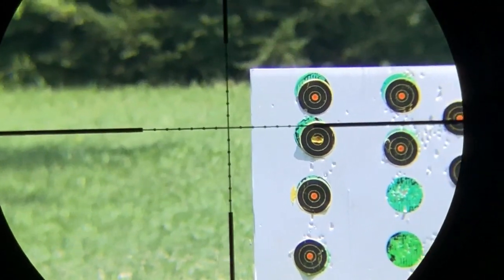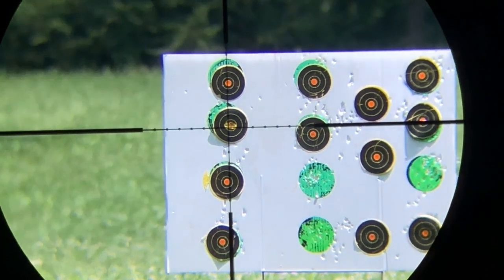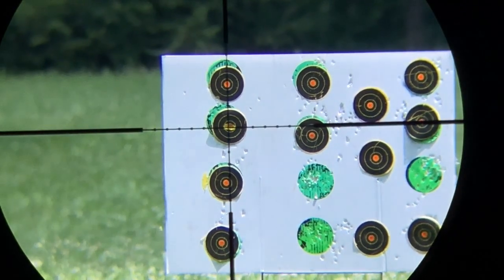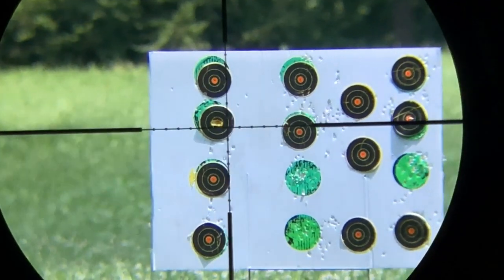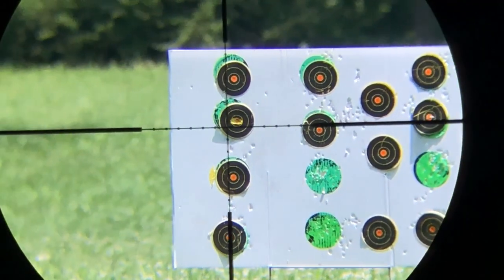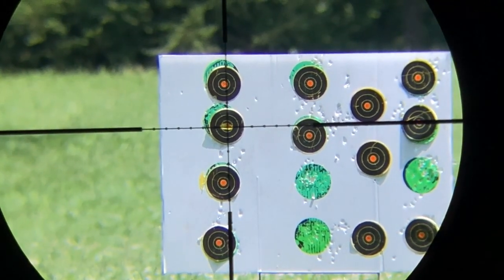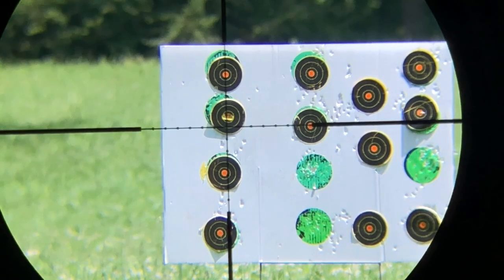One thing I do notice here on the bench is you have to rack this thing back — like a BT-65 or a Brocock side lever, or any of those guns. It does tend to move the gun on the table, so you have to readjust between shots, especially since the table is a light shooting table. This is driving one ragged hole at 30 yards — oh yeah, one ragged hole at 30 yards.